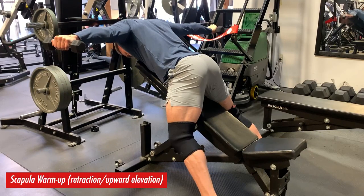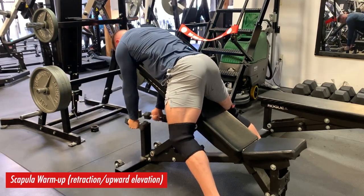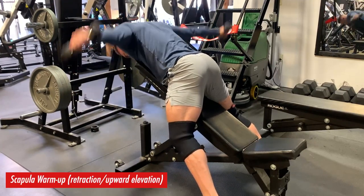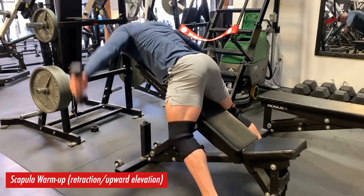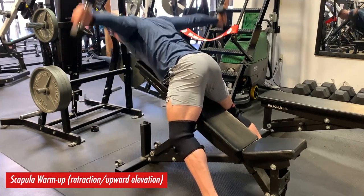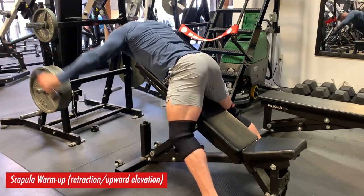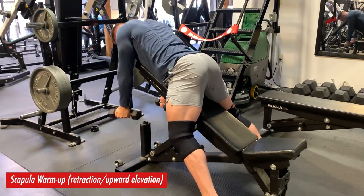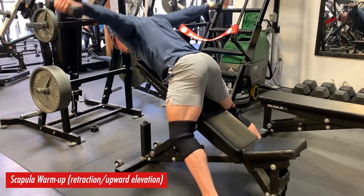I'm really focused here on scapular retraction, as well as a little bit of rotation. I'm just getting the scapula firing through retraction, which is really important for getting a proper shelf for my low bar squat. Anyone low bar squatting, this is a really good idea. I'm basically just breaking down the function of what my back needs to do in a low bar squat to properly rack the barbell.